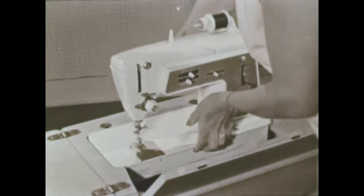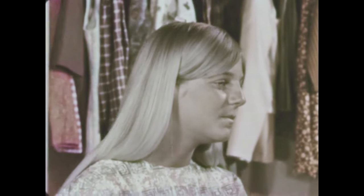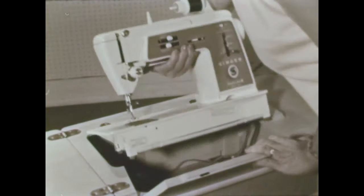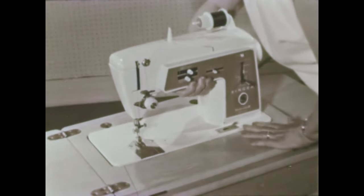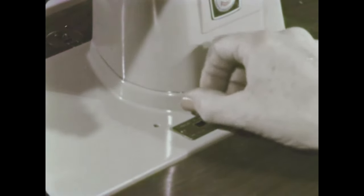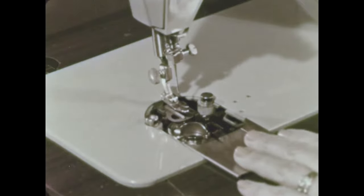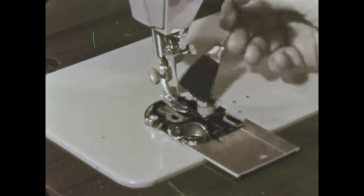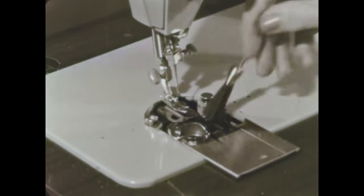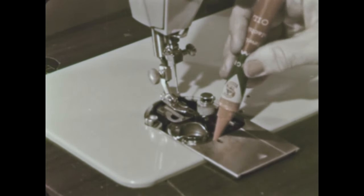A sewing machine should give many years of service if handled properly. Return the head to its cabinet carefully and gently. Use the same care when lifting it out. To clean and oil the machine, remove the throat plate. Some throat plates lift up by means of a lever, and some require a screwdriver. Brush or blow out the lint that collects around the feed dogs. A drop of oil in each of the oil holes will keep your machine running smoothly.